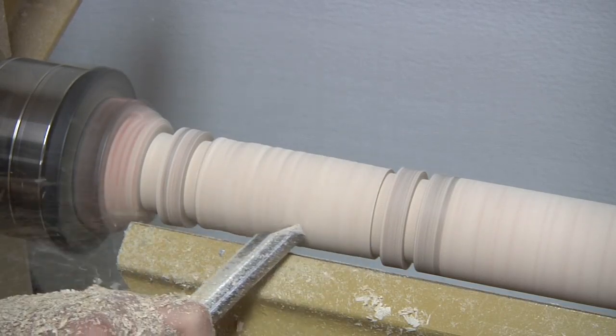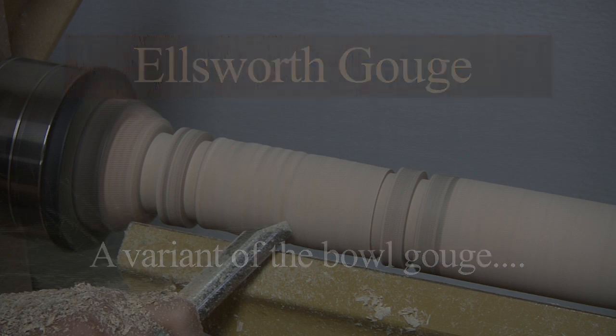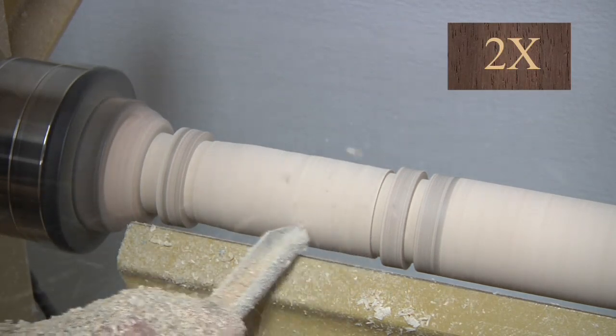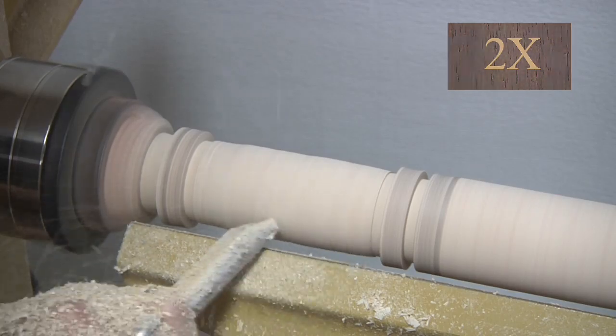Now this is the Ellsworth gouge, named after renowned turner David Ellsworth. It's the most versatile turning tool that I own. The deep flute gives you a wide range of cutting approaches, from heavy stock removal to shearing cuts to scraping cuts. This tool seems to be able to do just about anything, but here I'm just using it to hog away stock.